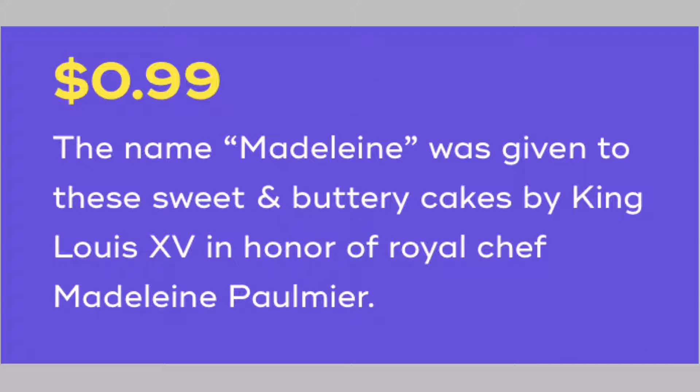She's soft. It reminds me of Chessman cookies — it's softer than it looks. So I'm gonna have this one, it came with two. The name Madeline was given to these sweet and buttery cakes by King Louis the Fifteenth, in honor of Royal Chef Madeline Pomier. That's good — they're actually really good. She must have been worth something!